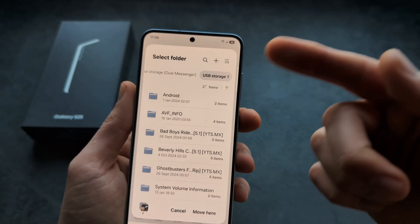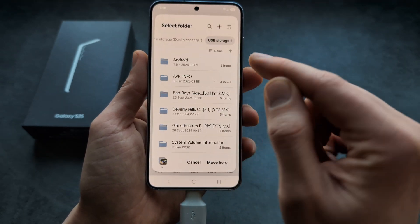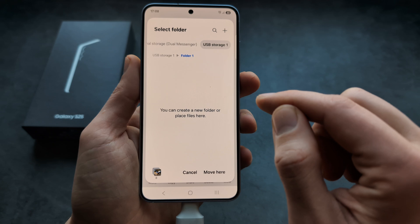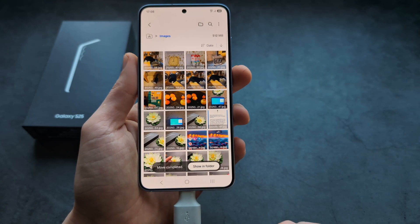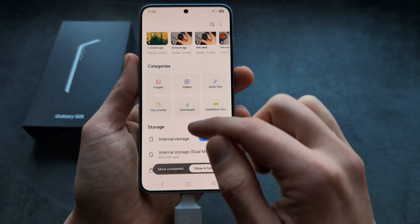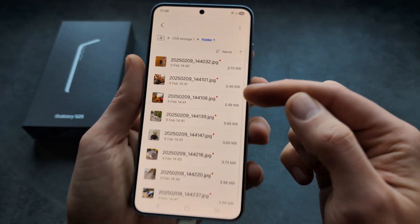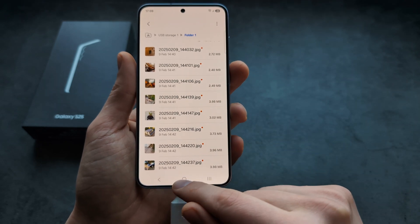We can also create a new folder on that card, name it something, and once the new folder is created, click it, then click 'move here'. As you see, it's actually moving the files, and if we go back to our USB storage, in this folder I have all the images and pictures placed.